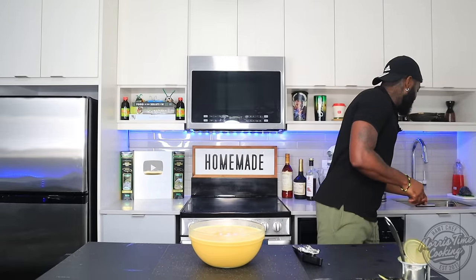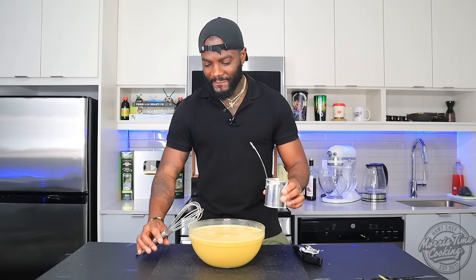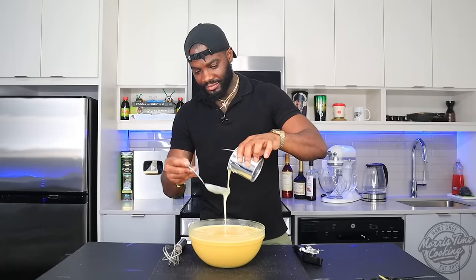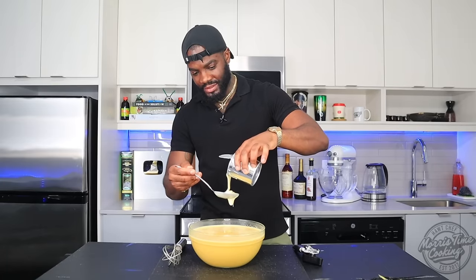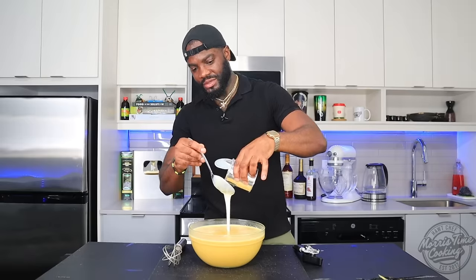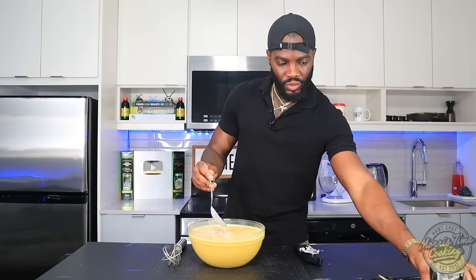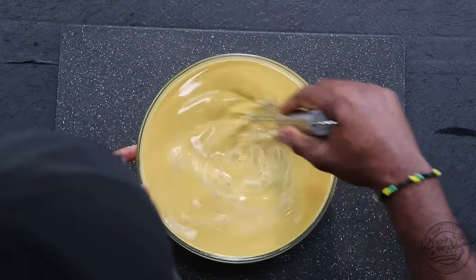I need a little bit more milk, but everything else is phenomenal. So I'll be using three quarters of the can — beautiful.